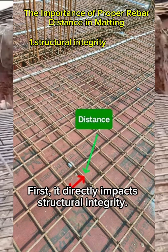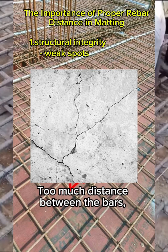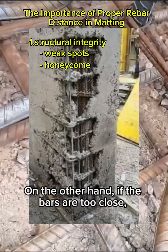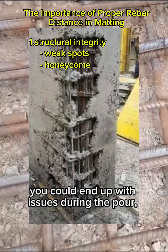Spacing matters for a few reasons. First, it directly impacts structural integrity. Too much distance between the bars and your concrete may not distribute loads properly, leading to weak spots. On the other hand, if the bars are too close, you could end up with issues during the pour.